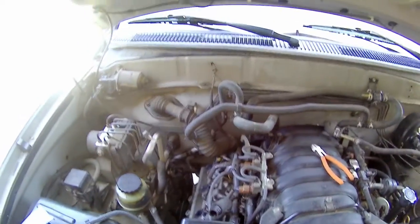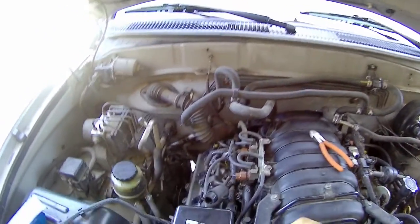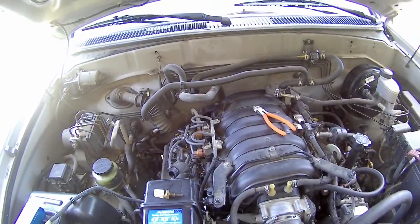Then basically just put the washer on, flip it in there, and tighten it up. Thanks for watching.